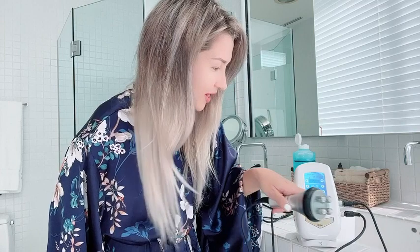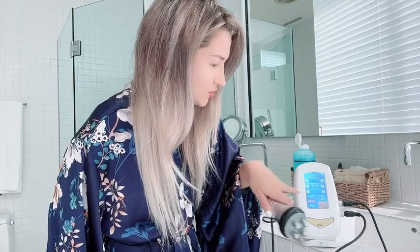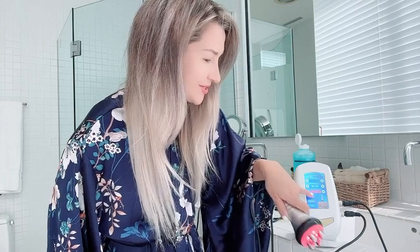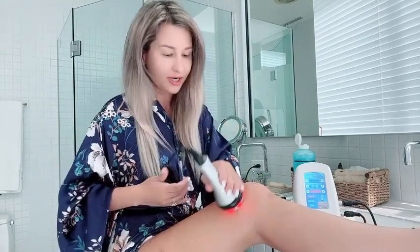With the multipolar RF, you choose the time, the mode, and the intensity. I like to choose the strongest one, then press start and the red light comes on. I use it for cellulite, and the gel from the cavitation is already there. After my cavitation session I also do a wrap, so I feel these are a great combination for cellulite.